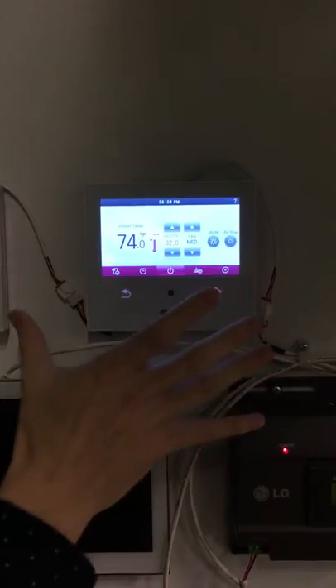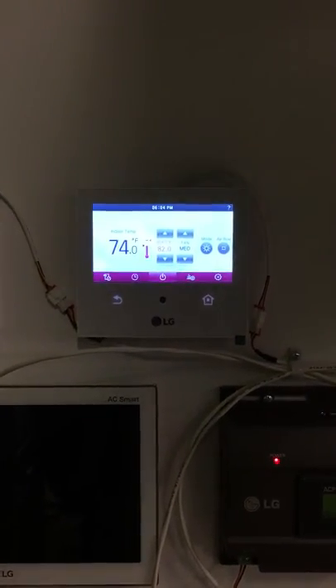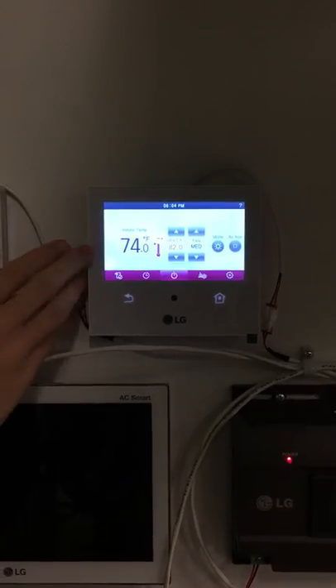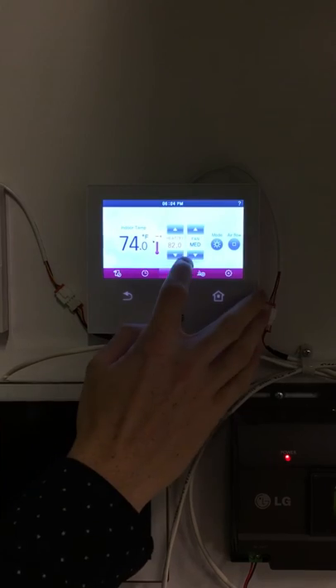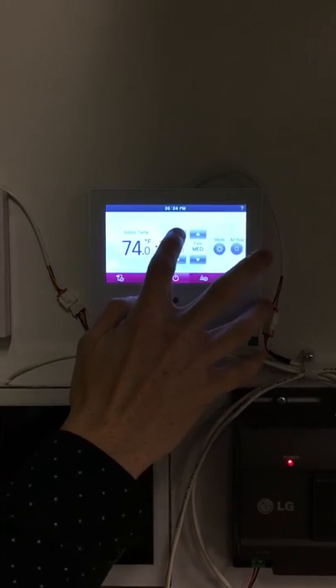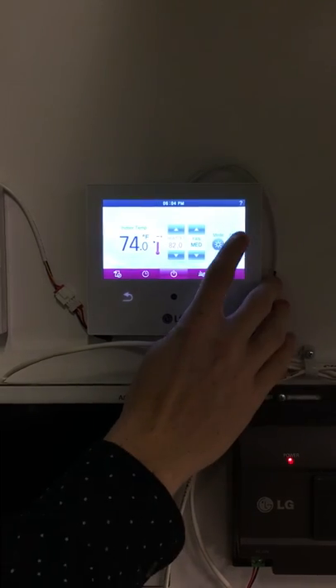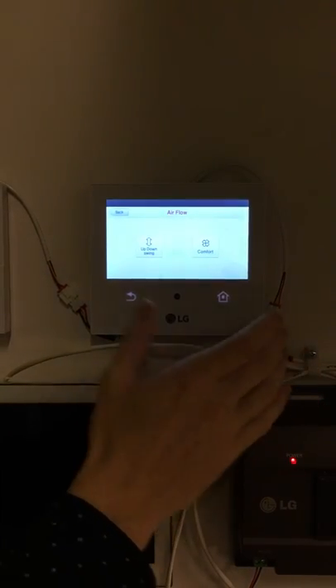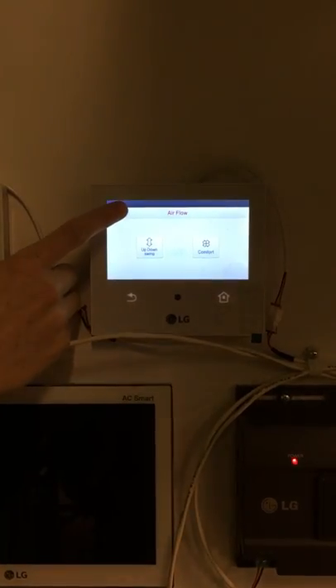If you go to view change, you can see your set point, mode, and fan speed all at once, as well as your room temperature and how far away from your set point you are. From here, you can also adjust your set point, mode, fan speed, and the flow of the air depending on what type of unit you have.